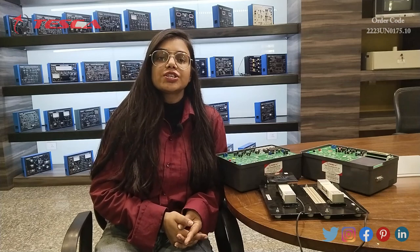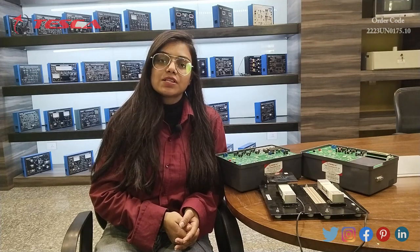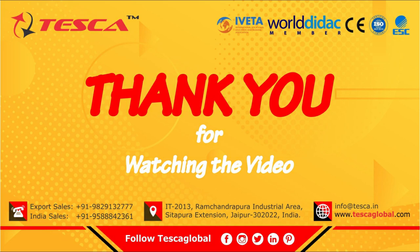That's all the demonstration given by me. If you have any query related to this apparatus, you can go through the link which is given in the description. If you want to know more, you can go through the lab manuals. Thanks for watching this video — if you like it, please like, share, and subscribe to our channel. Thank you, see you.